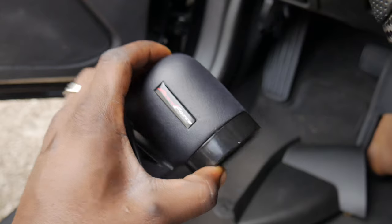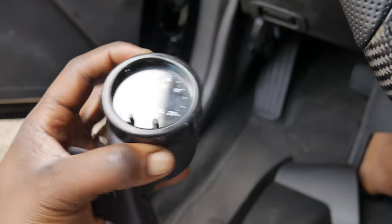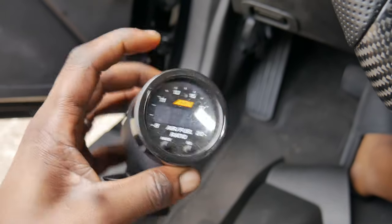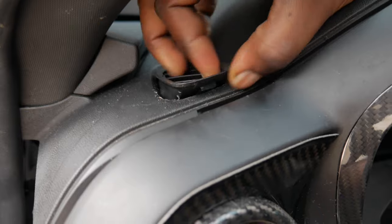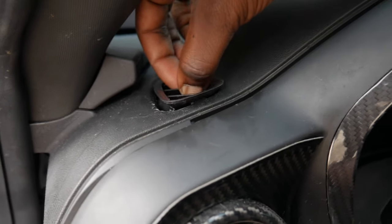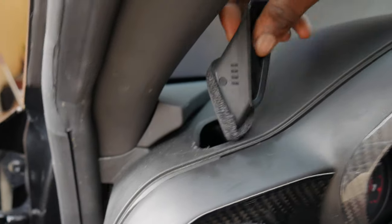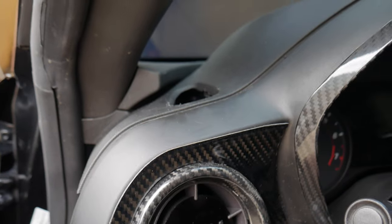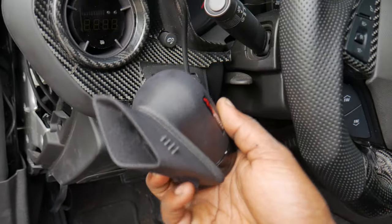I'll show you guys what the gauge looks like inside the pod. The gauge might be just a tad too big, but when the harnesses are plugged in they'll pull back on it and hold it in place in theory. If it doesn't work I'll send the gauge pod back and find another one — hopefully it works though. Pro tip: when uninstalling this vent you can grab it with two fingers, push downward to tilt it, then work a flat head around to get it out. Now we're going to run the wires through the pod and install the gauge into the dash.